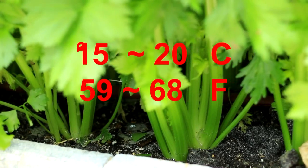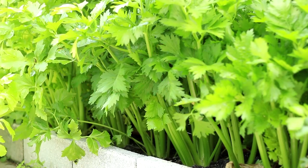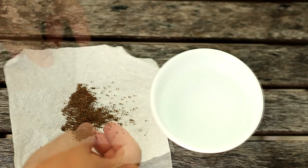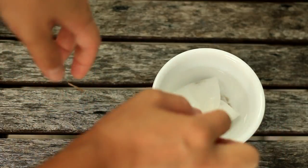The best temperature for celery seed to germinate is 59 to 68 degrees. Temperature too low will slow down germination, and too high will inhibit germination. In warm weather, in order to make germination faster and better, we should give the seed some cold treatment.